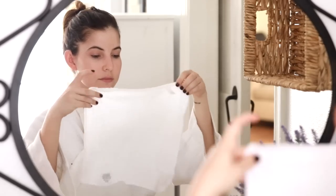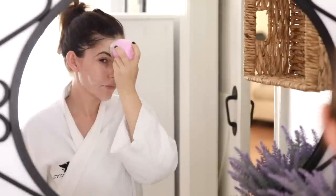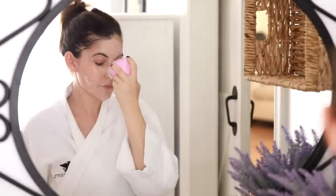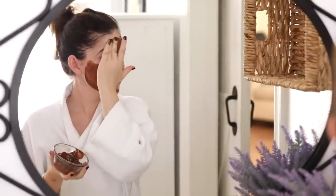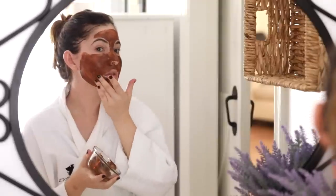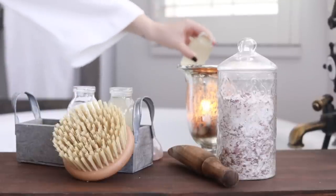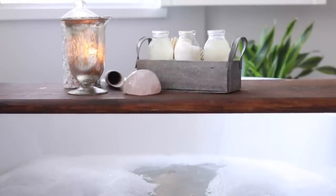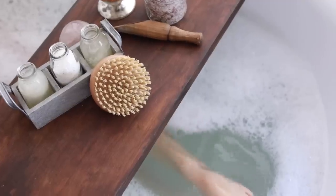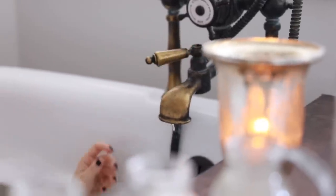Hey guys, today I'm gonna be doing a pampering spa day at home. I love doing these types of videos — they're something I've been doing on my channel for a really long time, but I don't get a chance to do this kind of stuff as much. I had a free hour the other day. Even if you can carve out a little bit of time once a month and turn your environment into a spa for a fraction of what it would cost to actually go to a spa, you can make your environment feel like it.